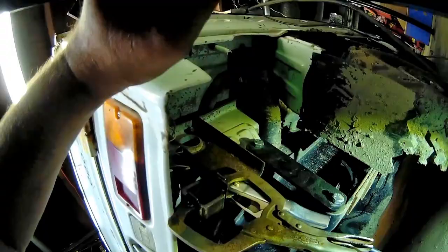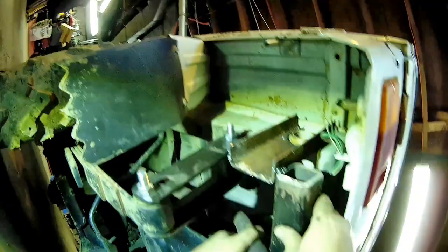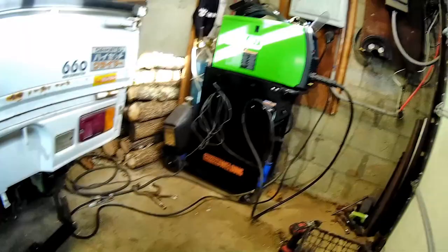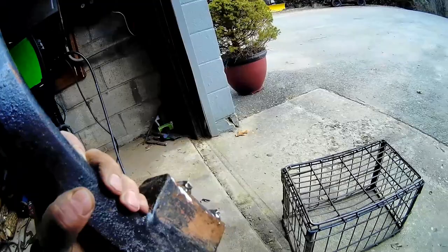Not bad. It's going to be hot. I knew this muffler was going to be in the way. Maybe not. Look at that - probably should do this outside, it's going to be a lot of welding. I thought you guys were watching me weld - I'm going to turn my camera on. Oh, that Everlast does weld good.